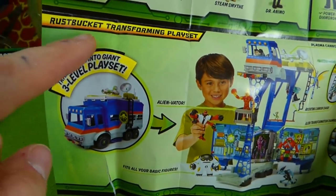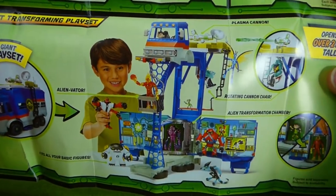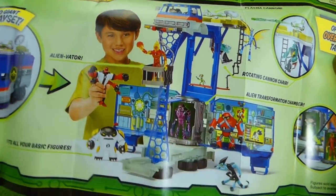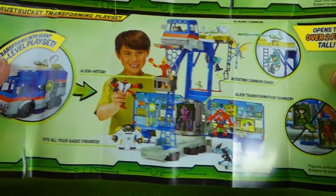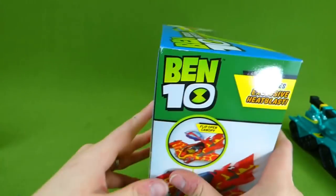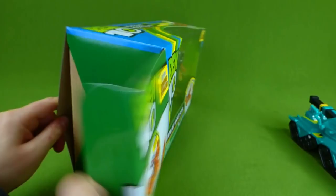And look at this — it's the Rust Bucket Transforming Playset. It starts out like this and you transform it into this huge play set. We've got this coming in the mail, so we'll be doing a video of it real soon. Here's the Heat Blast Rocket Flyer, and now we're going to get it out.